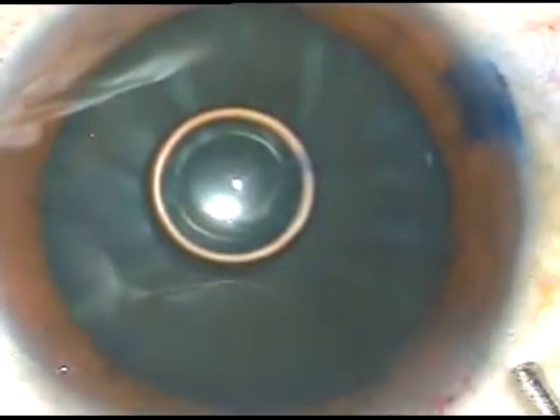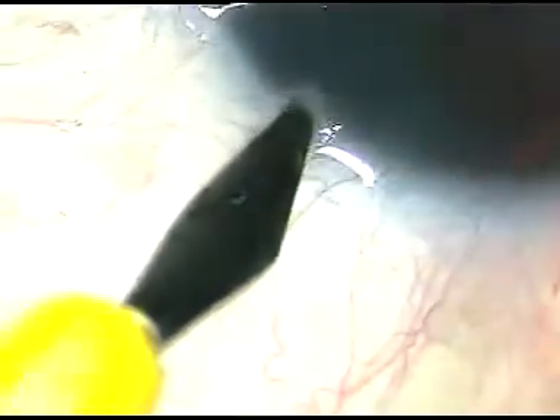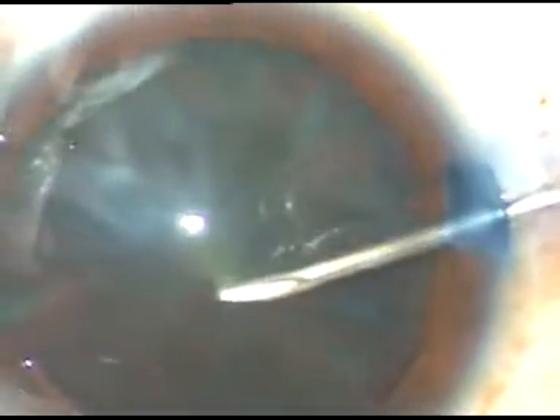This is HPMC. One more side port is to be made for introduction of the chopper and use of bimanual irrigation aspiration. The incisions are made, and now capsulorhexis is to be done. Incising the anterior capsule with this bent needle, 26-gauge needle.